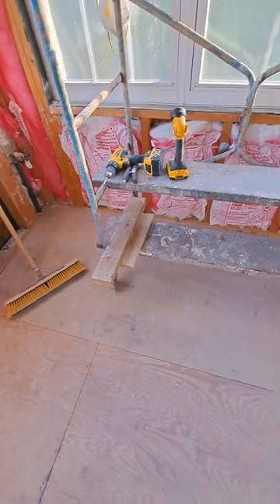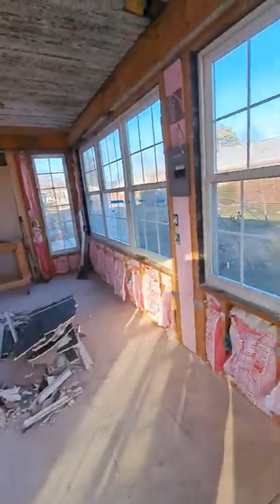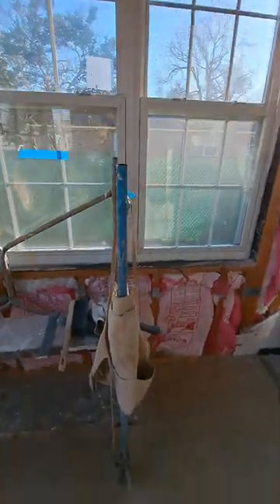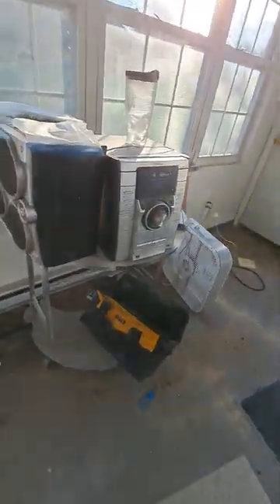Over here where the staging is, somewhere in this area, there's going to be a step-in tub. Obviously all these windows have got to come out and be boarded up — there are triple window units, five sets of those. At the end of the tub there's going to be another stub wall, coming out to this area here and going right over to that outside wall. And then in here is going to be a walk-in closet area, going through another stub wall. And then this is going to be our laundry, right over in this area.